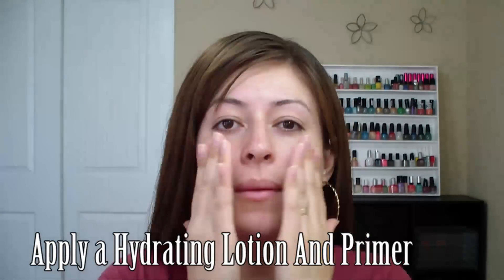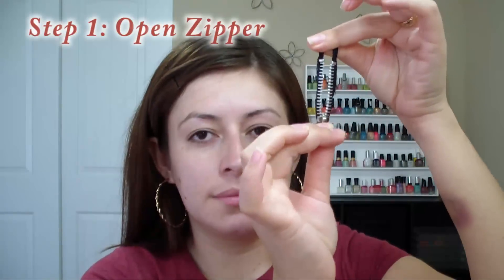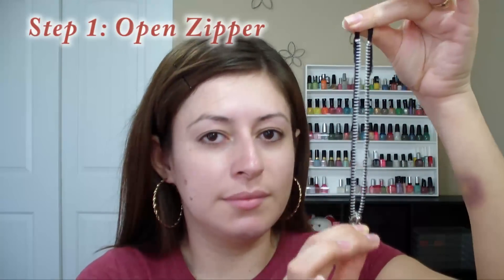Hi everyone! In this video I'm going to be showing you how to do this zipper wound over the eye. The first thing you want to do is apply a hydrating lotion and a primer if you're going to be using this makeup for Halloween all night. This Halloween makeup can be used with any costume you'd like.